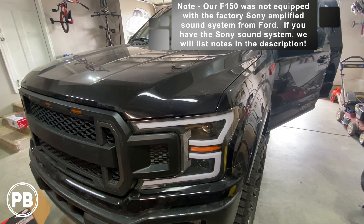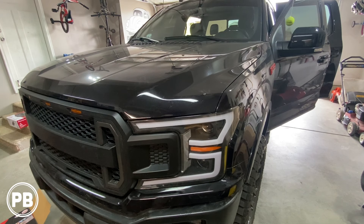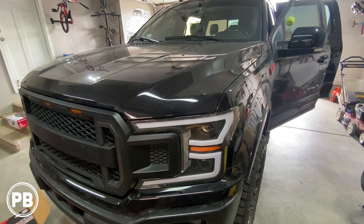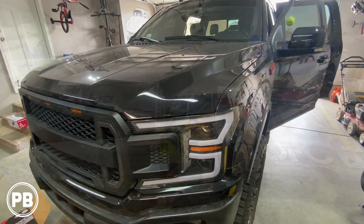One quick thing to note before we jump in: we do not have the Sony Sync Sound System, so we don't have to integrate into that whatsoever. If you have the factory upgraded Sony Sound System, we'll link those separate specific parts you'll need in the description. Today we have just the base audio system, but with a bigger screen.